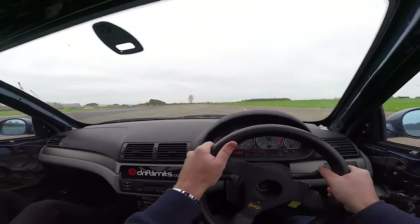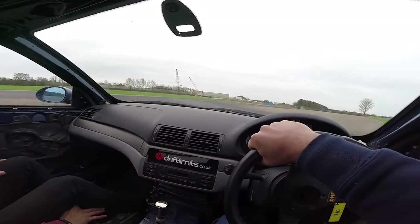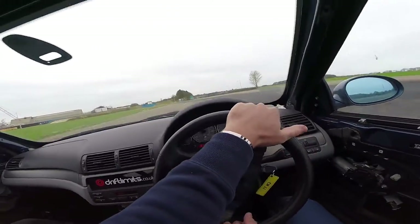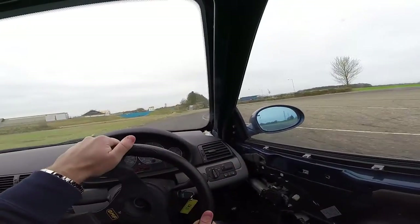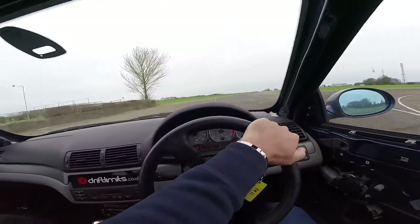That's it, nice and wide, on the brakes, and off the brakes. Turning in, a bit tighter, lift off, over to the right, and then middle again, back to the left. Keep it left now, stay left, on the brakes, and off the brakes, turning in, and then unwind the wheel, straighten up, power now.